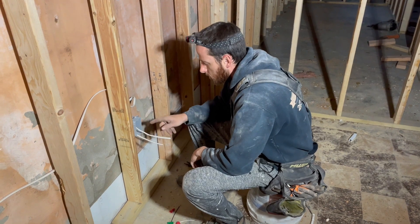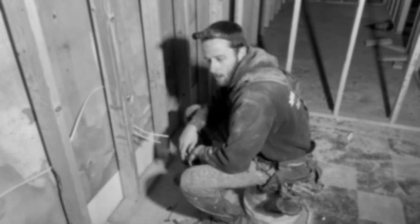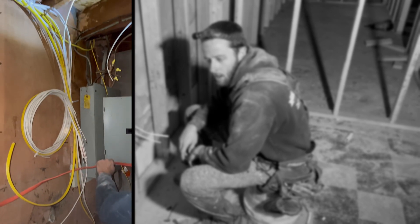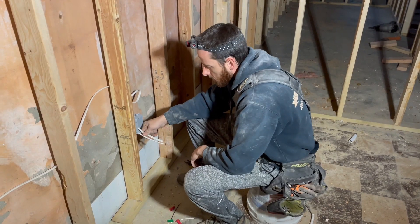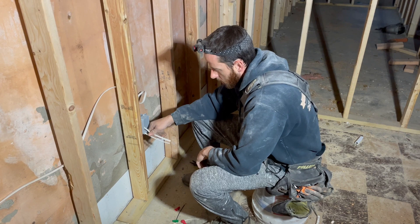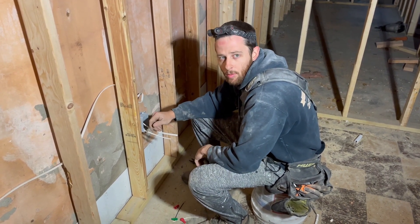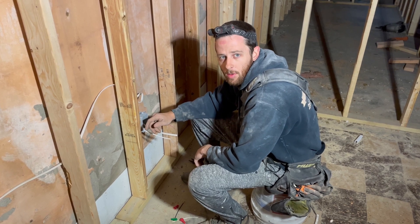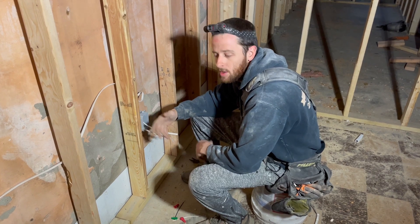We finished running all the wire to electrical boxes, now we're gonna start cutting them all in. It goes without saying, but these wires are not actually connected to any kind of electrical service or box — you can see them rolled up neatly next to the electrical box. You want to cut them in because when you go to sheetrock you can roto-zip a lot easier around the box, and I want to get the lights up and running for my sheetrock guy and other contractors who need outlets and power tools.